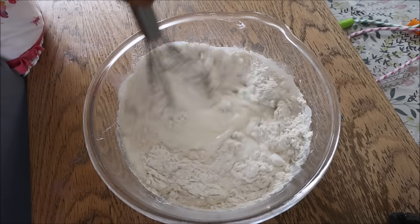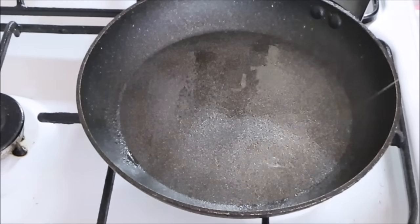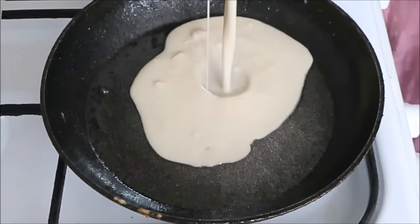So first of all you've got a day in my life where myself and Nuseiba, my youngest, were making some pancakes or crepes for breakfast.